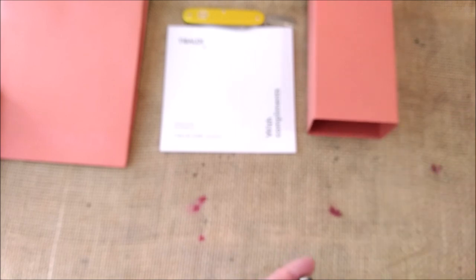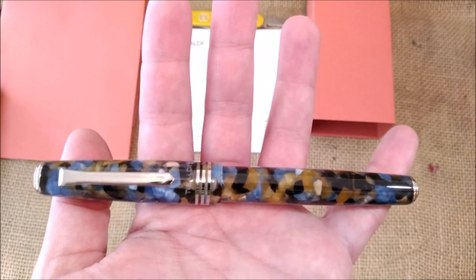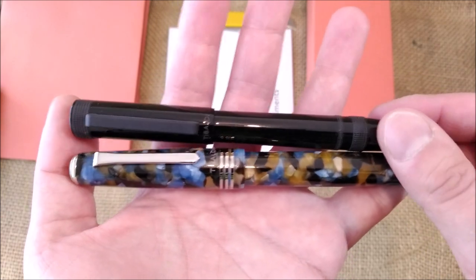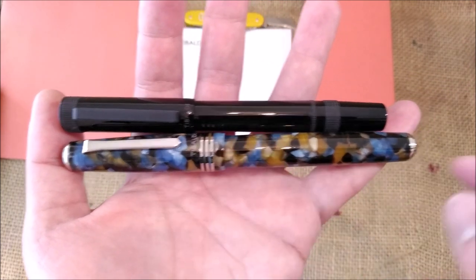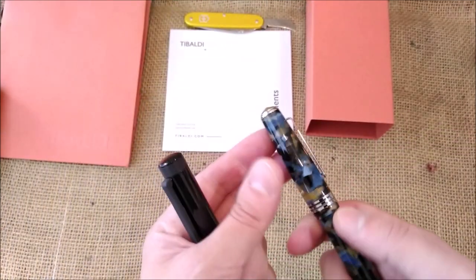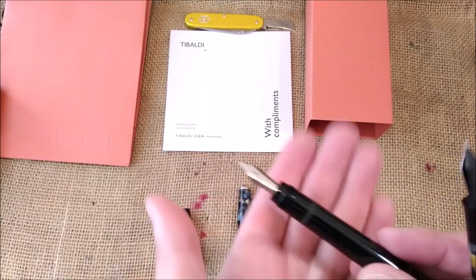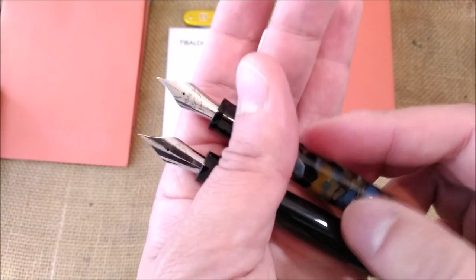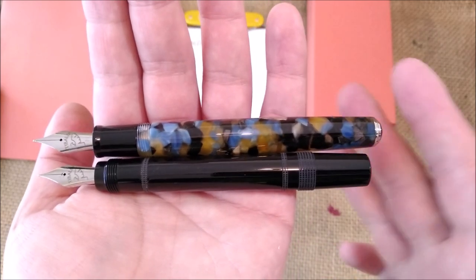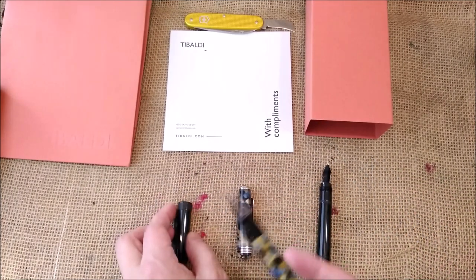Let me show you the two pens side by side — let me take the converter away for now. It's smaller actually, so this is a big pen. I would say maybe the size of a Parker Centennial Lufold or a Pelikan M800 — quite a very nice size. The nib unit is the same, but the section is different — black on both. I think this is really a beautiful pen.